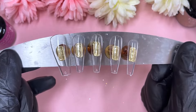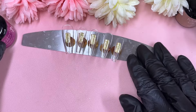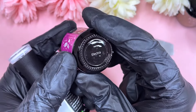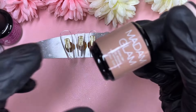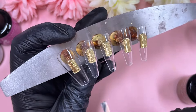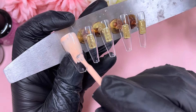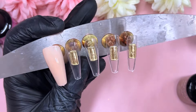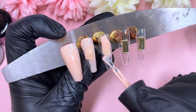Hi everyone, welcome back to my channel! Today I've got my little coffin tips out and we're going to do a press-on nail set. I've got a whitey shade and this purpley shade called Electron — a really nice bright pinky-purple. We also have Loyal for our white, and Food Coma as our nude background shade. I'm going to apply Food Coma on all of the nails, then into the lamp, and then we can crack on with the rest of the design.